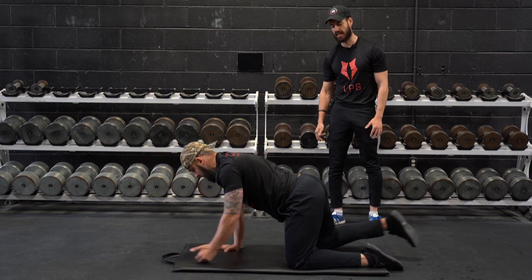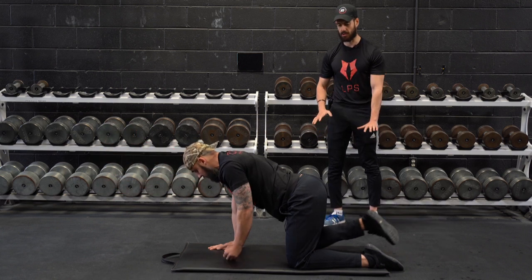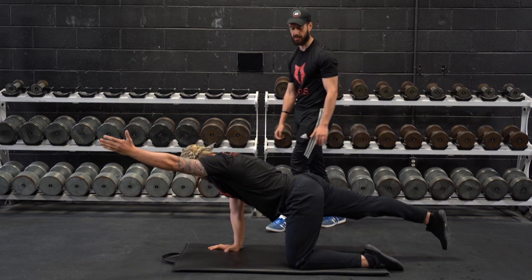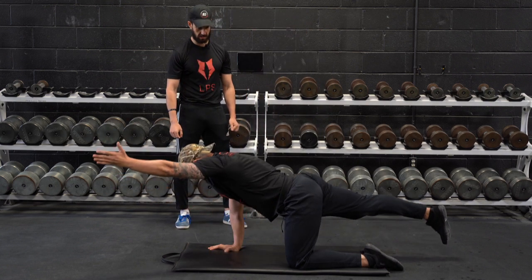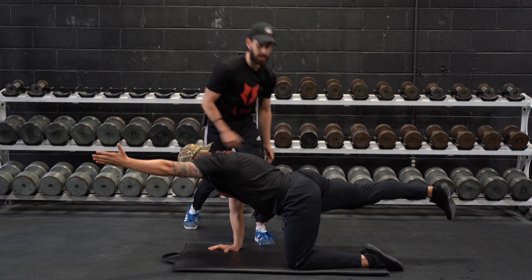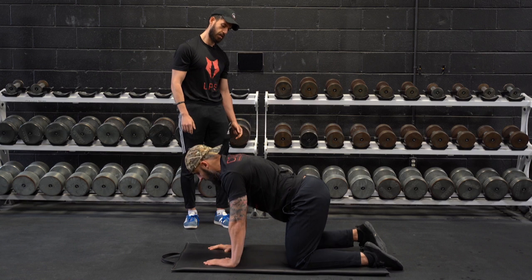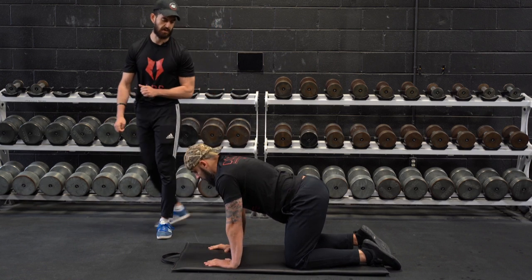As he switches sides, he may find that one side is easier to hold in terms of controlling that rotation, one side a lot more difficult, so we'll definitely make sure that we cue him on those points. Make sure the hips just don't drop. We can alternate sides per rep and do approximately six reps per side.